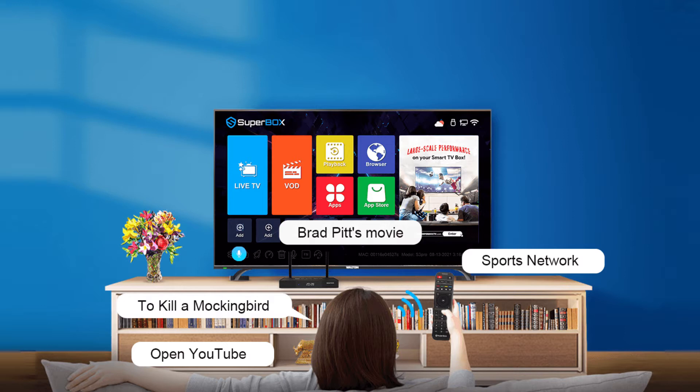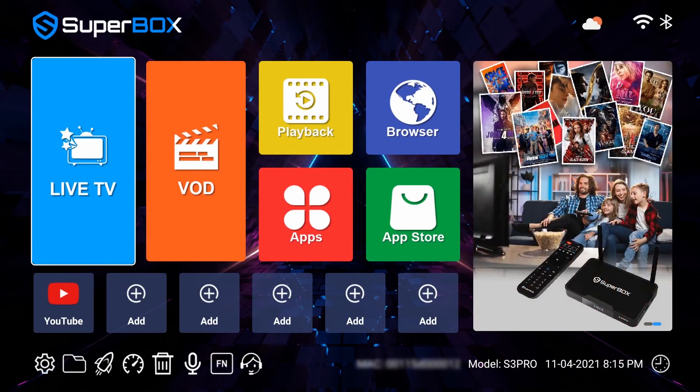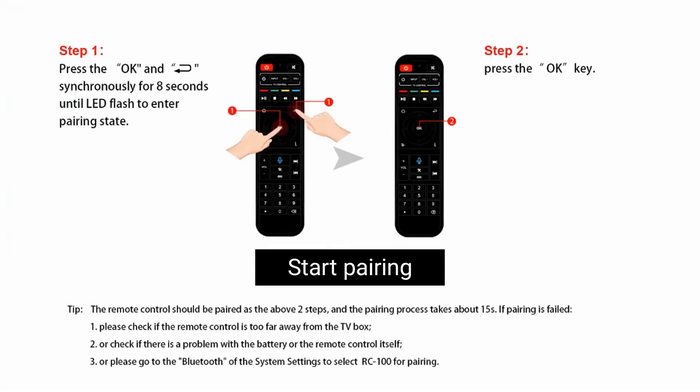We have two ways to connect Bluetooth. In the first, let's turn on the box and press the voice button on the remote. It will go to the pairing page. Then we hold the OK and return button together for about 8 seconds until the red light flashes.